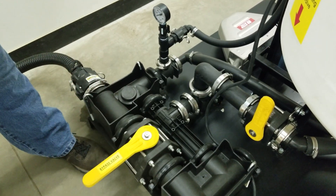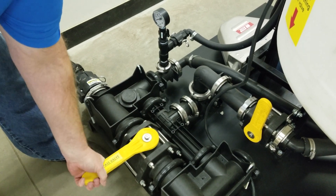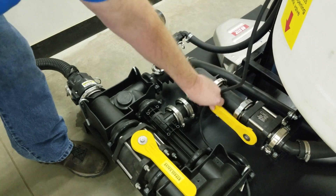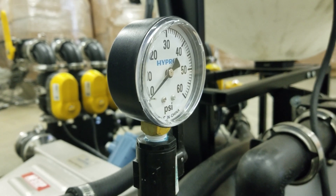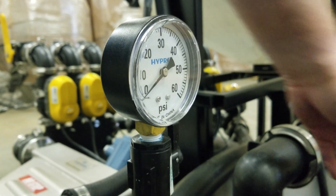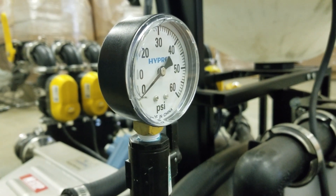This is the Hypro inductor that we use on our units, and you'll see in the manuals we talk about opening the bypass valve. That's your bypass valve; this is your inductor valve. In the manual we talk about running your transfer pump so that we can verify the pressures and know where to set our valves. We want to make sure the bypass valve is in the closed position and we'll take our readings right here with the pump running.